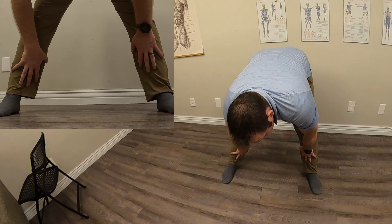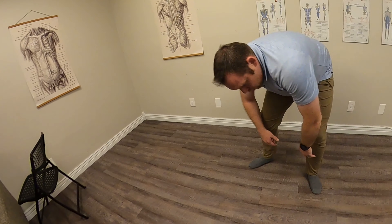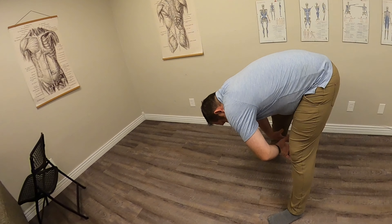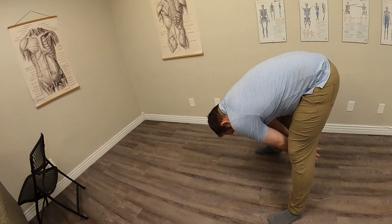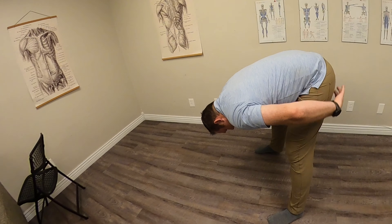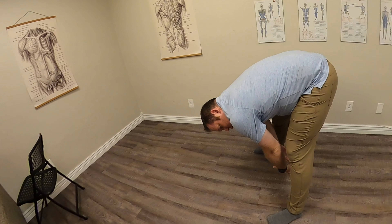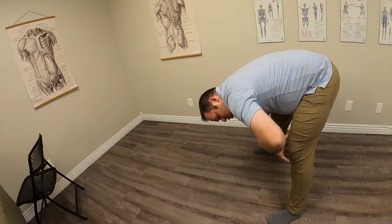Then when you come back to the center, you're either just going to hang back in the center, or if balance permits, you're going to reach towards the wall behind you. It gets a real rich stretch through there — just three or four slow casual deep breaths.